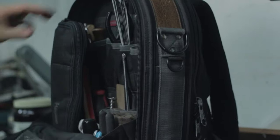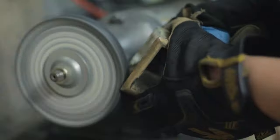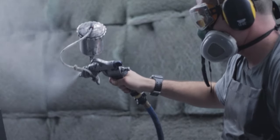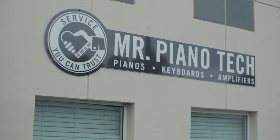Hey everyone, Mr. Piano Tech here. Today I'm going to show you how I do a pitch raise. Anything more than five cents flat, I recommend doing the pitch raise process. Anything less than that can typically be handled in one tuning depending on the setting the piano is in. Anything more than five cents, I recommend the pitch raise, which is two tunings in one session.